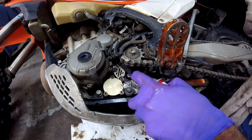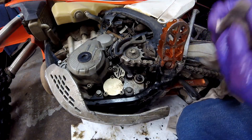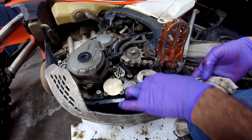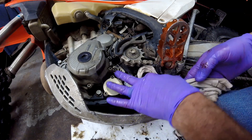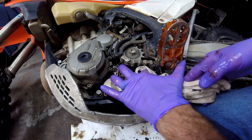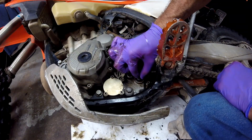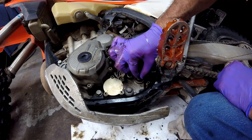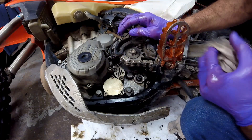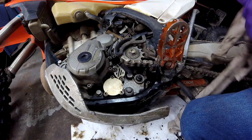I'm going to take some brake clean and clean that seal off real good. Now with these seals, if they're metal encased — which it looks like this one is — that's an OEM seal, so there's a good chance this seal's never been changed before, and that could just be my problem. There's barely any movement on the shaft, so I think a seal replacement and this thing's going to be good to go, which is a good sign.